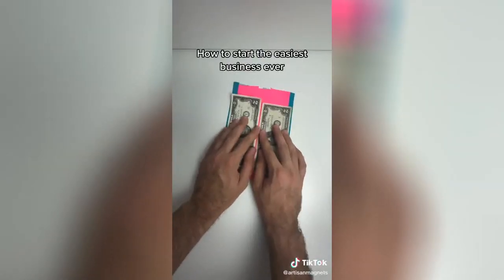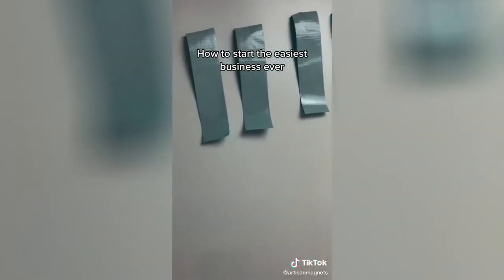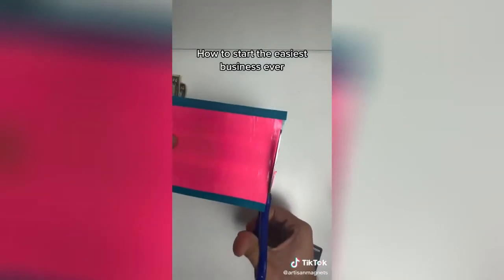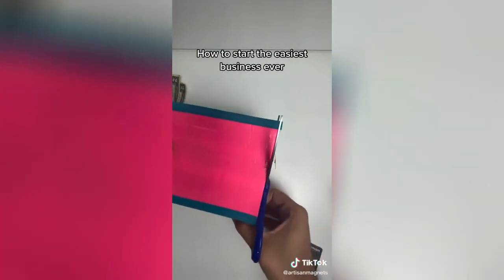You could also do what I did, which was pre-cut all the strips of duct tape and keep them on my wall. Go ahead and cut off the uneven edges — this keeps things nice and smooth when we fold our wallet.